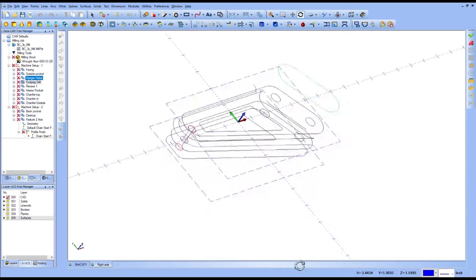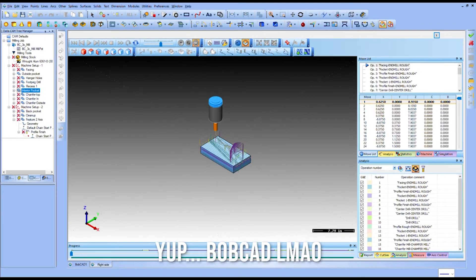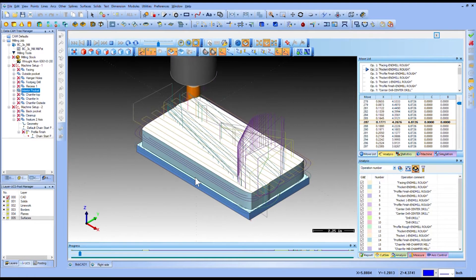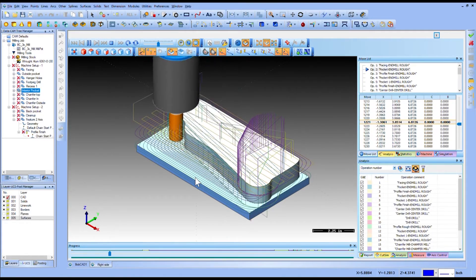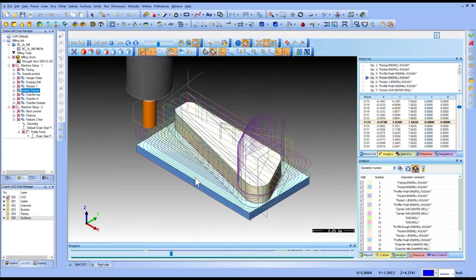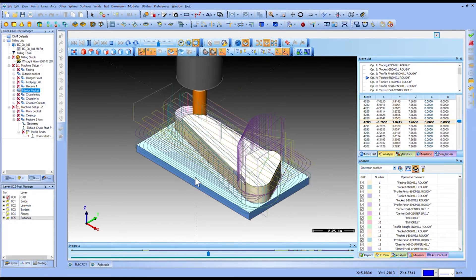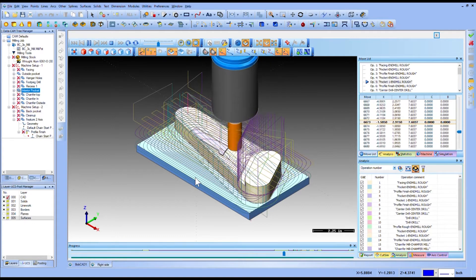With any adjustments to my computer model complete, I was ready to start programming the milling operations. I use this program called Bobcad to generate the CAM — or computer-aided machining — code. It's pretty much the language that a CNC mill or lathe uses to operate. It's essentially a text file that tells the machine: go here, put the tool down, turn the coolant on, etc. You could type that all out yourself if you knew the code, but in this case the program does it all for me using a graphical interface. It's pretty handy.